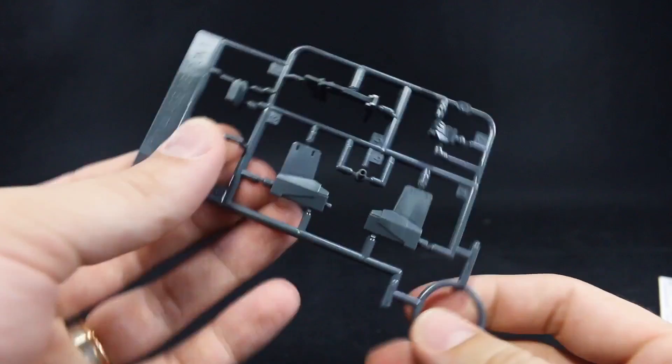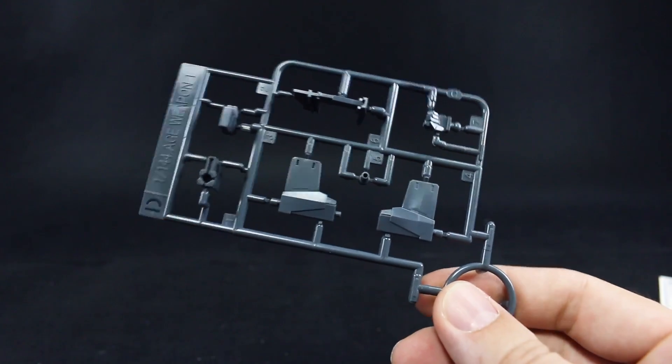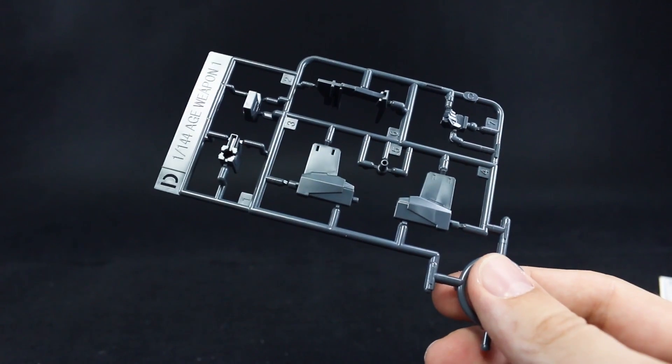Runner D is also kind of interesting — it's marked just 144 Age Weapon 1 for this rifle. I'm sure this also appeared in some other kits in the series, so this rifle runner is probably not original to this particular kit.